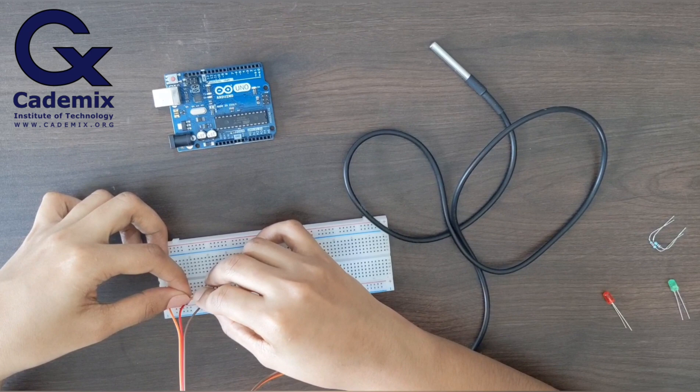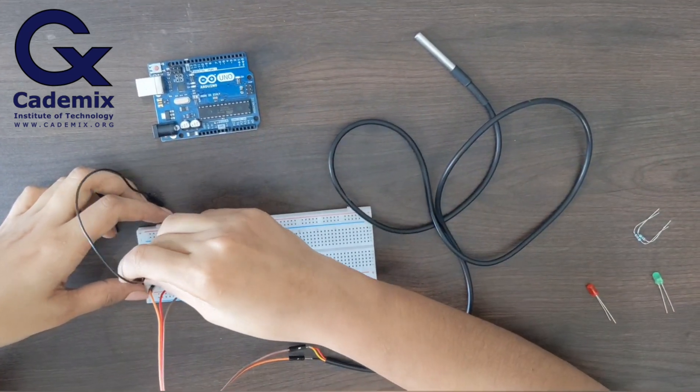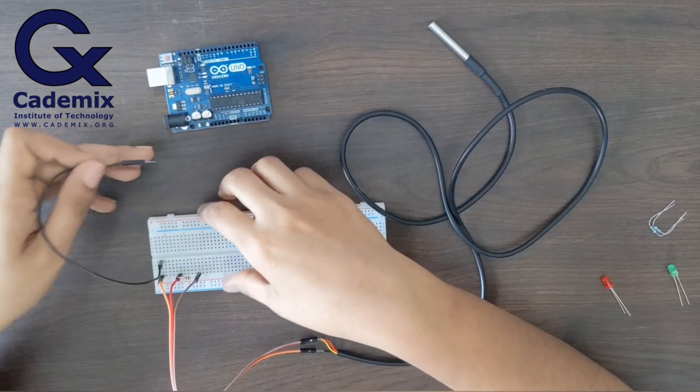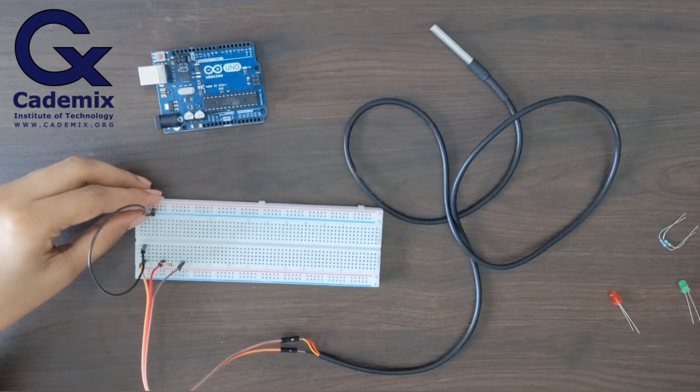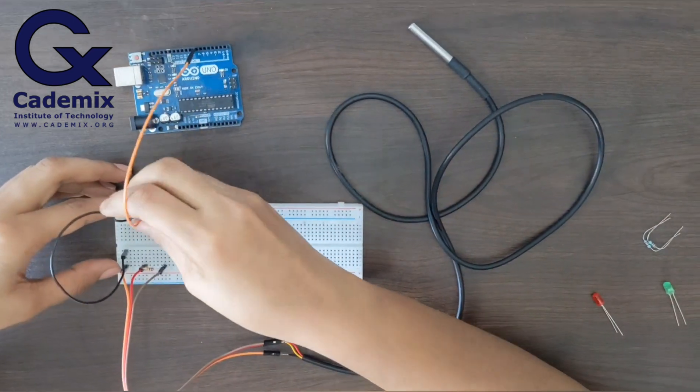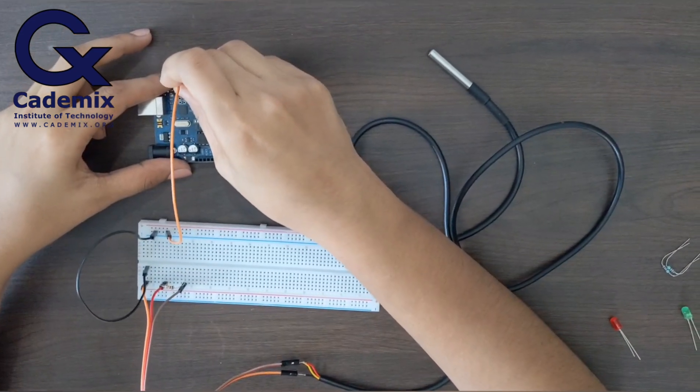Now I have connected the resistor between these two wires and I'll connect this to the Arduino board. First of all, I'll connect the black wire to the ground of Arduino, so that I can use multiple pins.